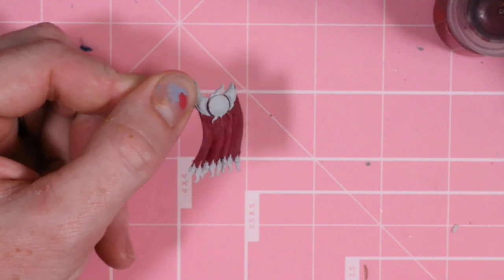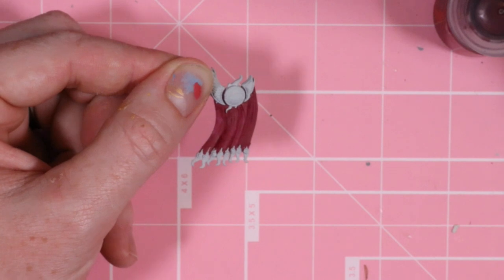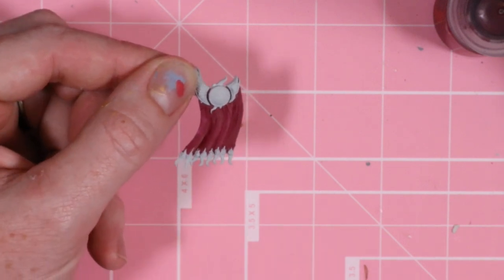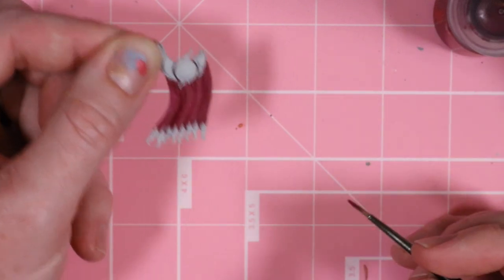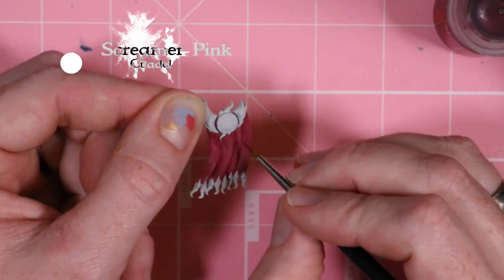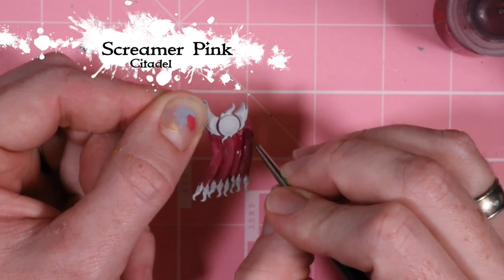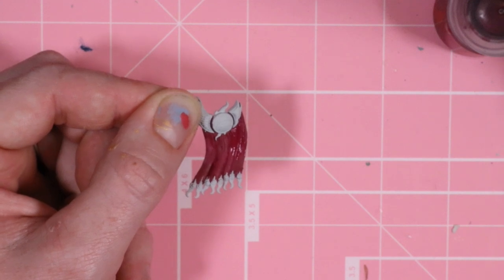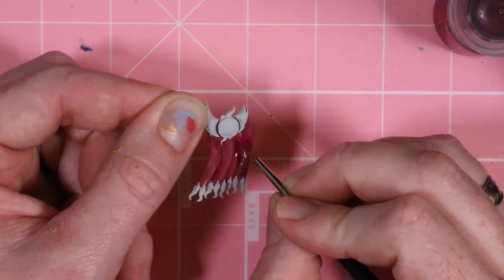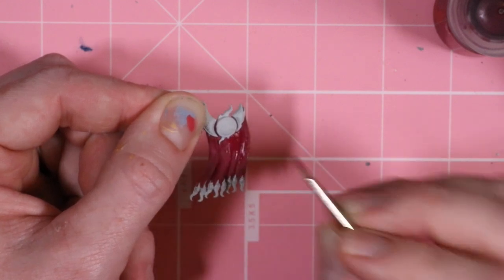The first thing I've done is use Screamer Pink and I'm getting two coats on here. I've thinned it down to about a 50-50 mix and I've gotten one nice layer of Screamer Pink on this already. Now I'm going in with a second coat of Screamer Pink, which is really just going to make the colors deeper and richer. I'm being pretty careful around these edges and down into the creases.